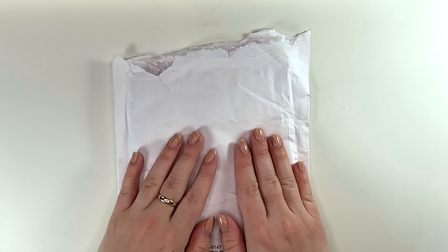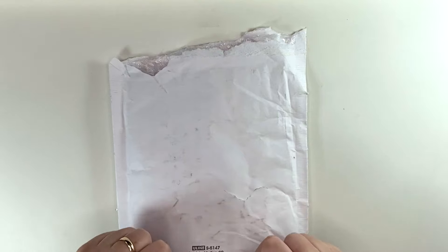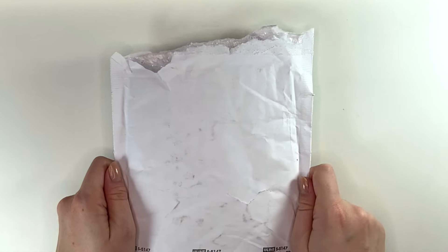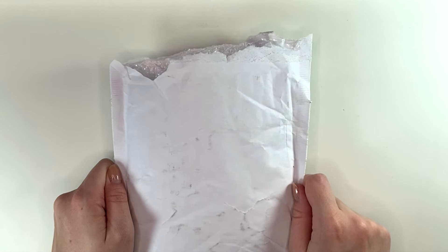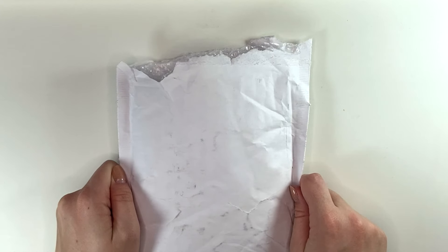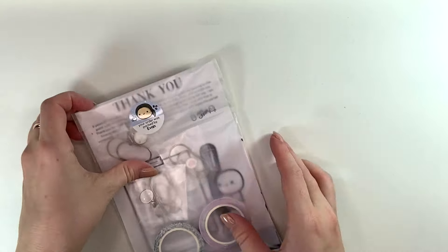Hi, welcome or welcome back to another video. My name is Rose, if this is your first time here. I just want to call out how terrible my nails are — I'm going to redo them tomorrow, but I was too excited about getting this package to wait to open it. So sorry about that. This is my anniversary sale order from the Coffee Monsters Co. Very excited about this. Probably the biggest order I place with them all year is usually on the anniversary sale. So let's check it out.